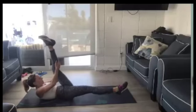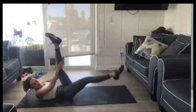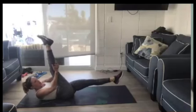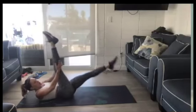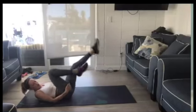Good. This is getting that whole front ab wall. Push your back against the floor. Point your toes if you can. Three, two, one. Rest.